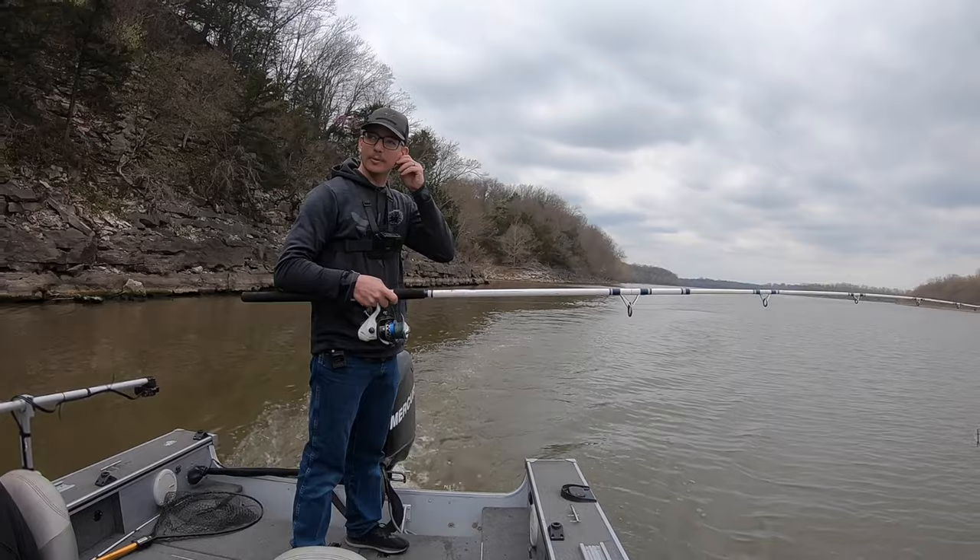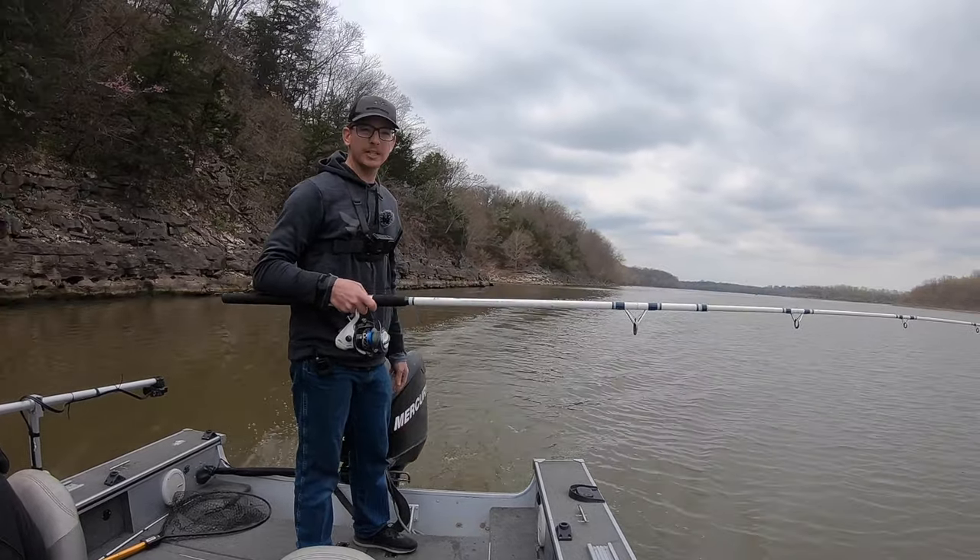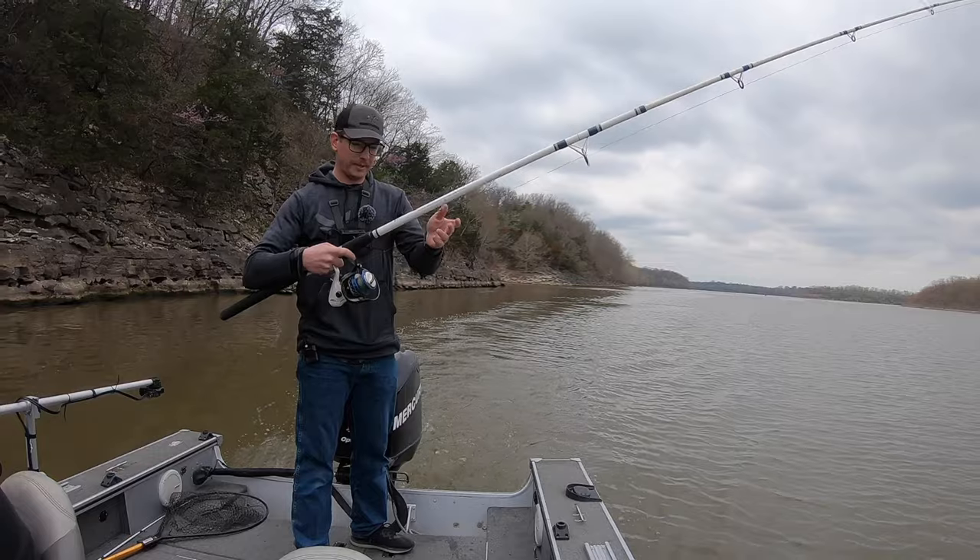Alright guys, we're down here on the Neosha River in Oklahoma and we're spoonbill or paddlefish fishing, and this is a setup I got here.